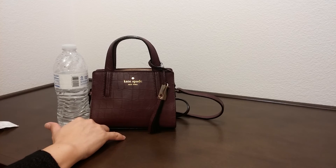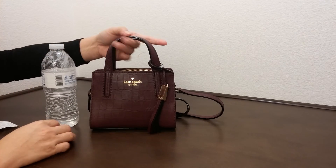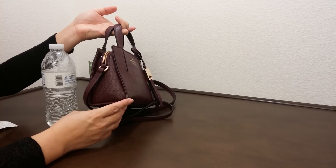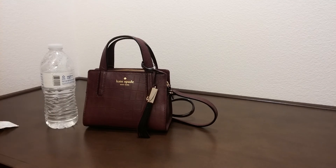The dimension of this bag is about seven inches in length, five and three-quarter inches in height, and three and a half inches in width. If you enjoyed this video, please give it a thumbs up and subscribe to the channel. Thank you.